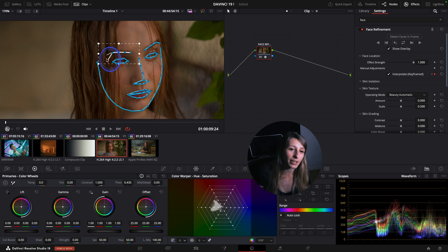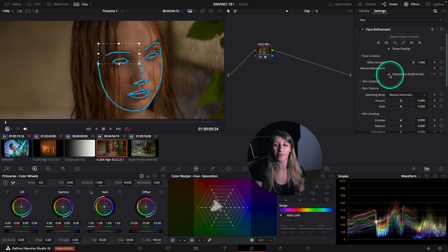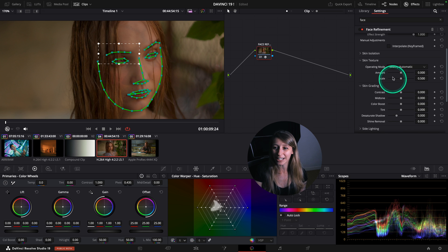You can just say to DaVinci Resolve, "Hey, just fix my mask like this." It's nice. I'm really excited about this and they changed so many things - I really love it.